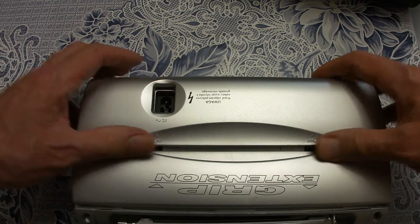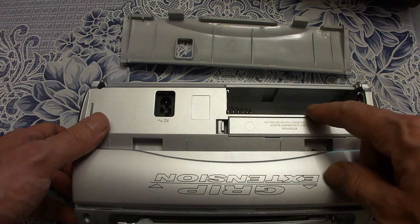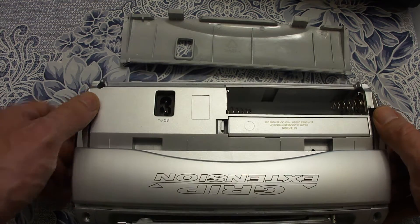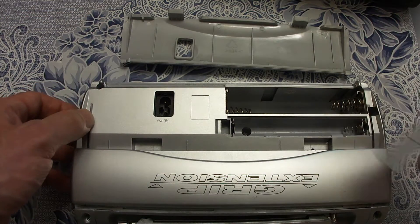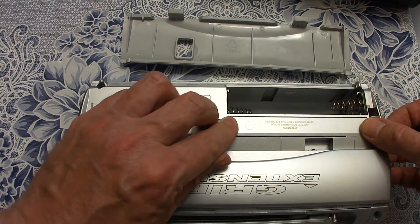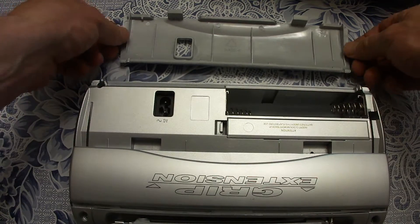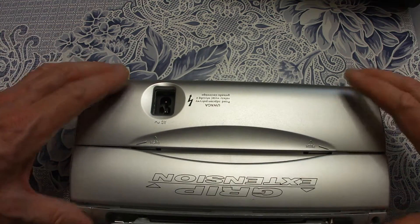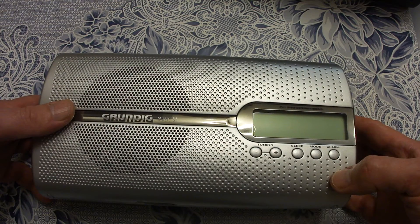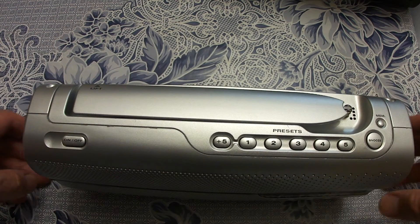We can put the whole cover back or take it off. Here we have the places for the batteries. These are main batteries — it takes 4 batteries of AM-2 type. And in this compartment we have 2 memory retention batteries. If we use the radio without batteries, just from the power plug, it will lose all the preferred stations and the clock setting every time the cable is removed. It takes about 5 to 10 minutes before the radio loses its settings.